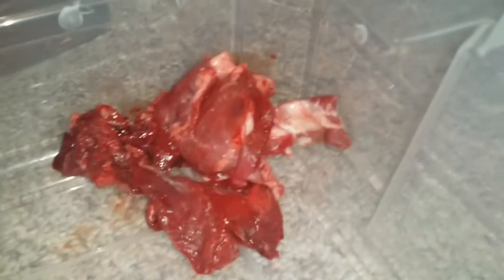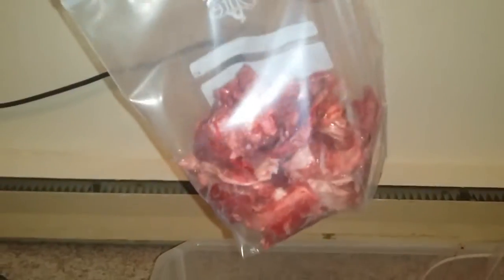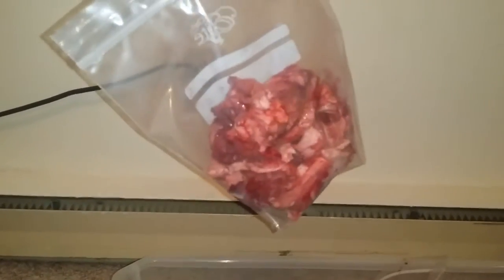All right guys, that's done — that went fast, only took me 10 minutes. This little pile here I'm keeping aside because I'm gonna give that to her for a snack, so you will see that in this video. Here they are all individually packaged up for the freezer — they're both two-day snacks, like half and half.